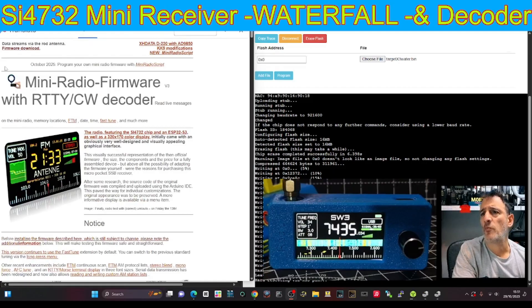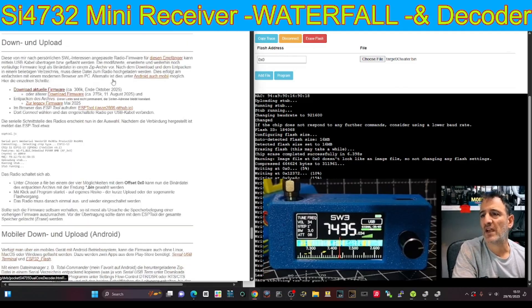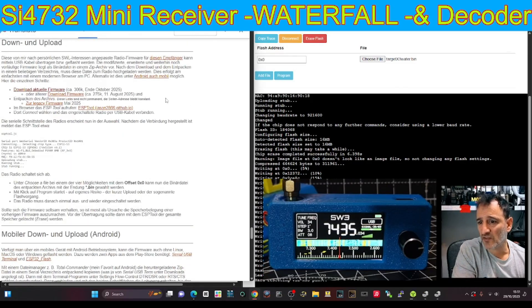You'll find this right at the very top of the page. I'll put a link in the description. When you're at the top, you click 'Firmware Download' and it takes you to this page.